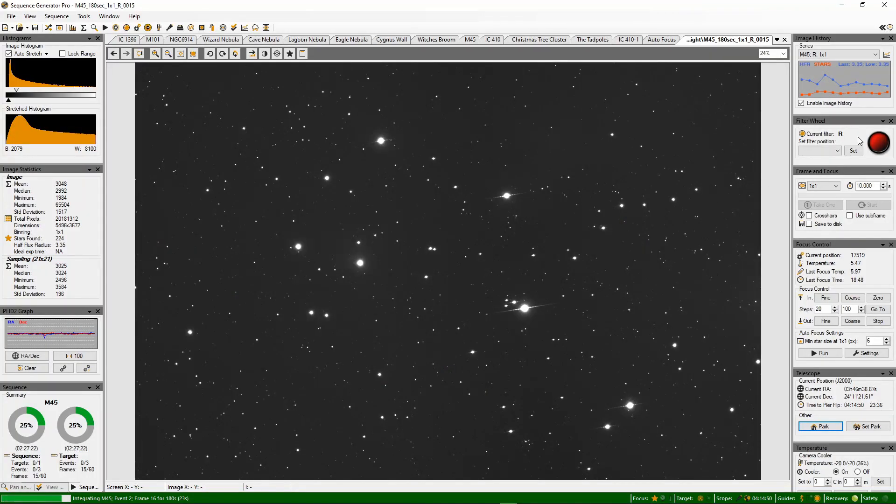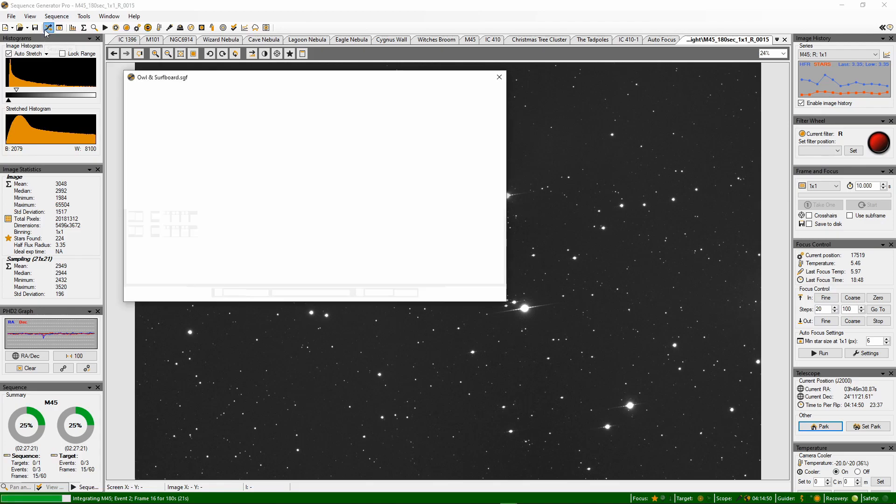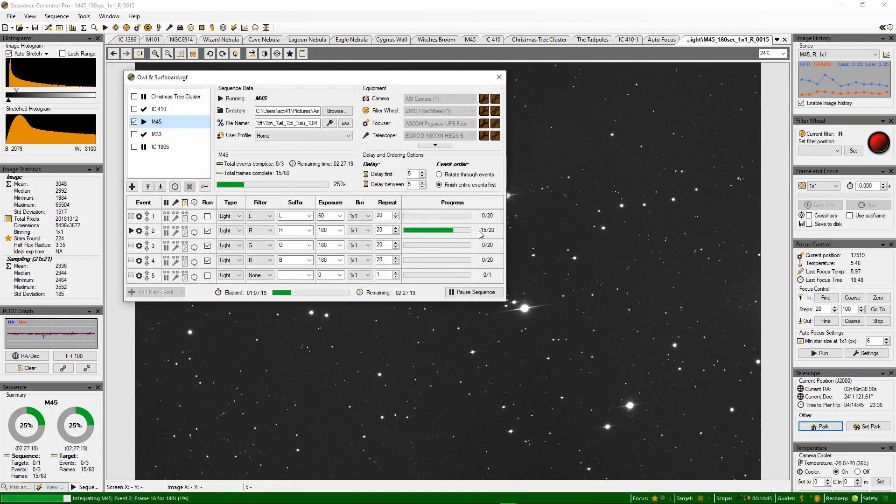As you can see we're on the red filter and we've got 15 subs in. A few weren't very good when the fog was coming over, but it's not looking too bad. We'll move on to green after this and then get some blue. I don't know whether to do any luminance on this target — we'll have to wait and see how it goes.